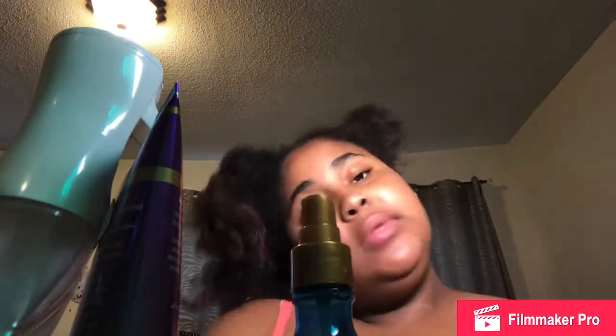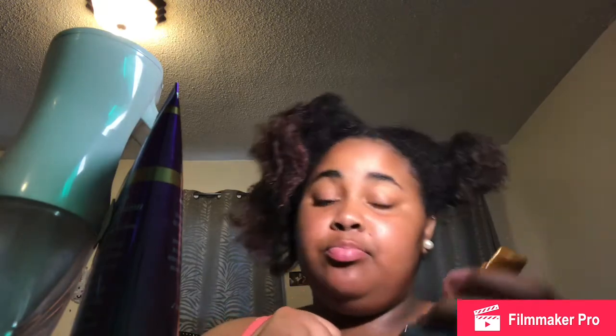The hairstyle I'm gonna do is two puffs. I'm gonna get the products and stuff and get back with y'all. The first thing is this coconut milk oil mist. I like this because it makes my hair shiny and texturey, I guess that's what you could say.